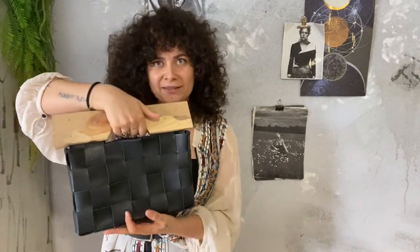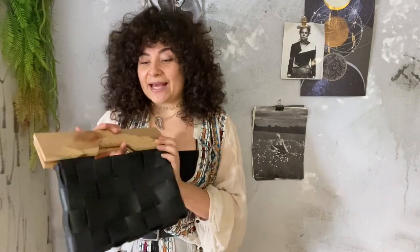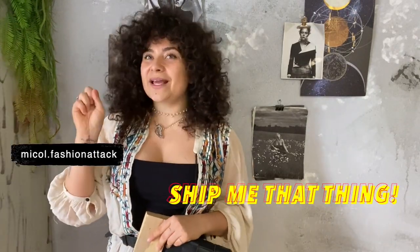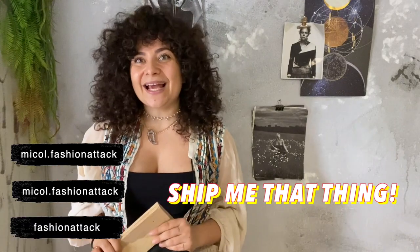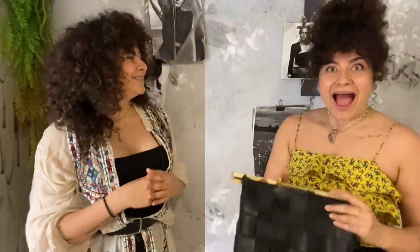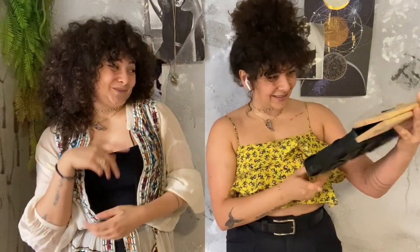I never really understood how you can walk around with a clutch — and now you know! And for the giveaway — type down in the comments: 'Ship me that thing,' follow me on Facebook, Instagram, and YouTube, and at the end of next month I'll do an extraction and you can win the bag. Oh my god, look at this — it looks so cute!